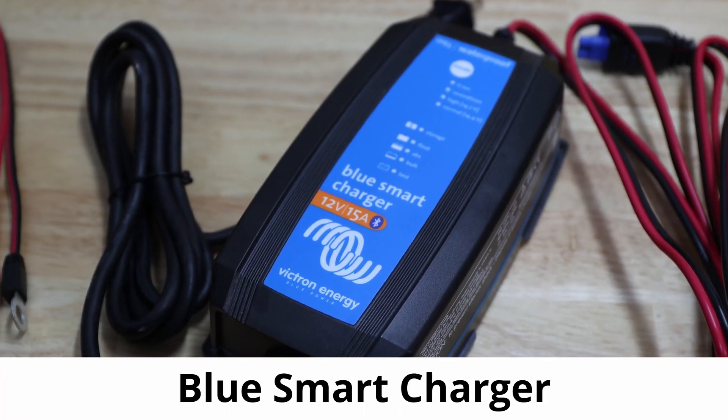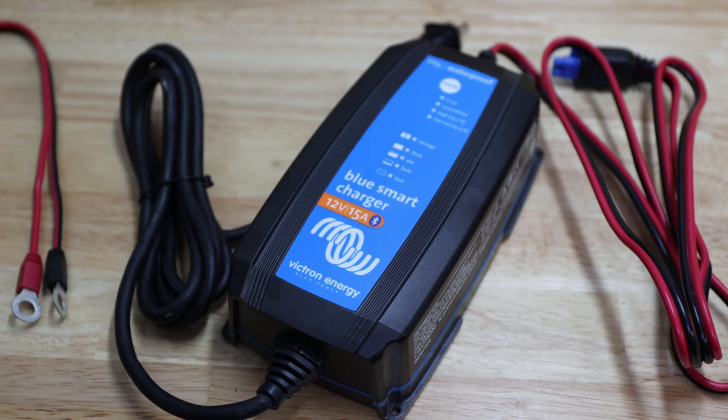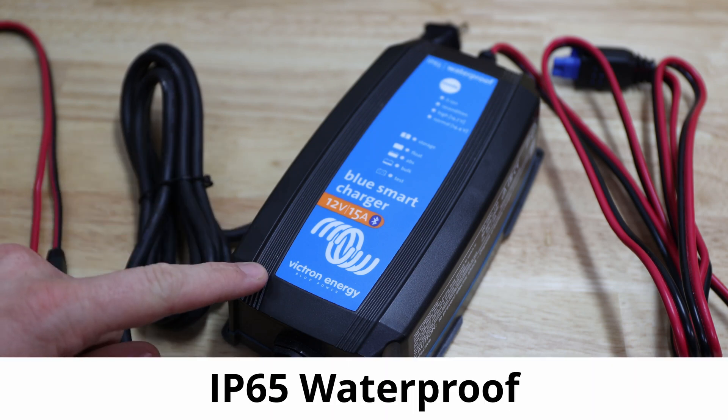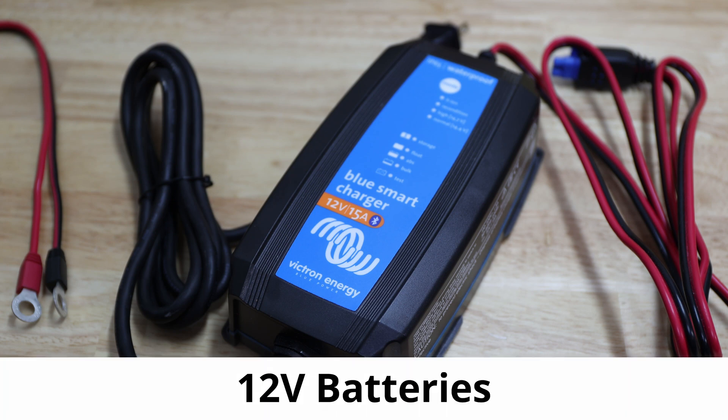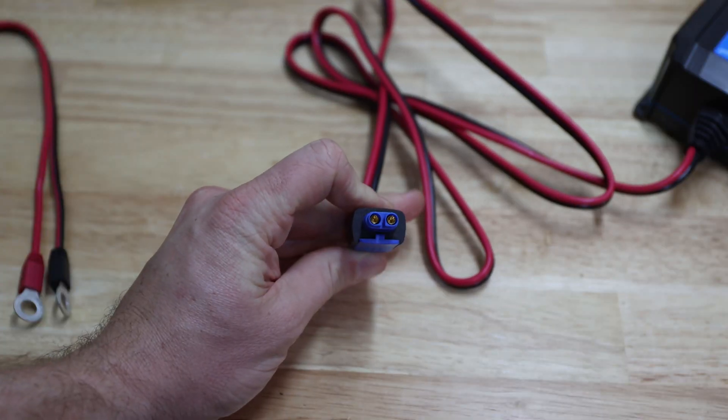Let's talk about a Victron smart charger. Victron also provides chargers for different types of batteries. This one is IP65 waterproof for 12-volt batteries and can charge up to 15 amps. It comes already with adapters, including one of those quick connectors from Victron, so that gives you plenty of options.